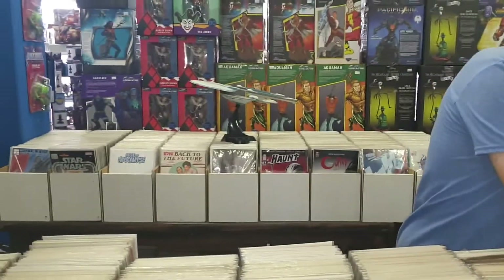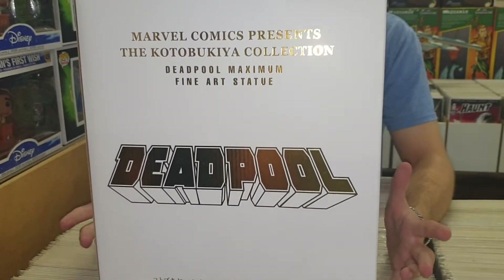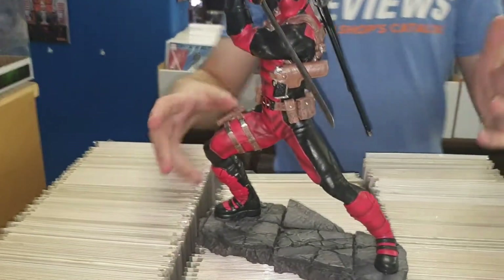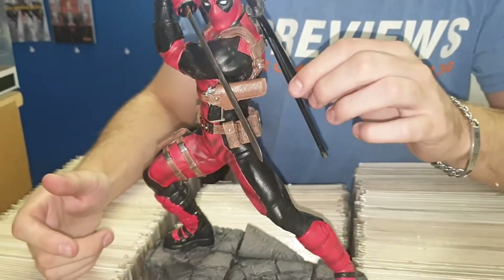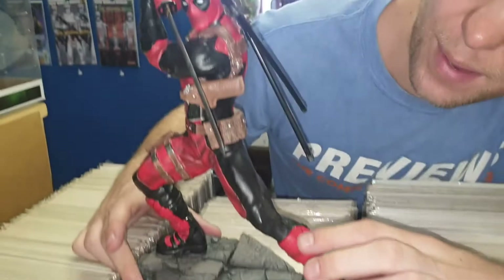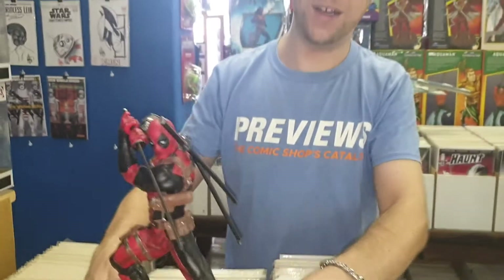Last but not least, from Kotobukiya's Fine Arts range, we have the Deadpool Maximum statue. I love how they've always made these boxes a beautiful white. It is limited to only 900 in the world, as shown on the corner of the box. He comes as a few separate pieces — the base, the figure himself, and his sword which you can turn either way. He also has an extra side pistol. The level of detail is amazing: a matte texture here, a leather feel there, a smooth sword finish — they differentiate textures beautifully.